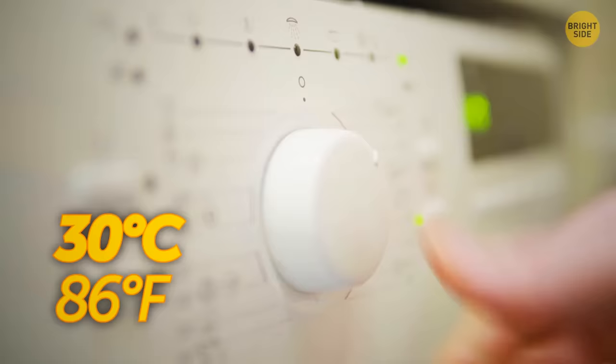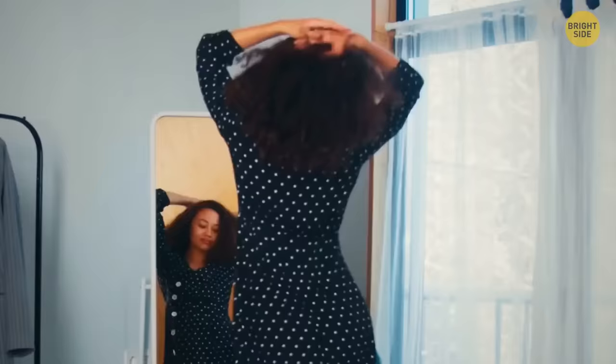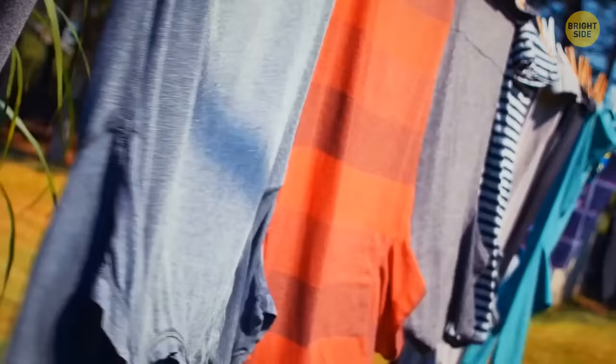Washing your clothes on low heat, or even better a cold wash, will make them last twice as long. Drying them on the line, if possible, will also make the material last longer than using a dryer.